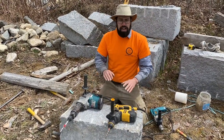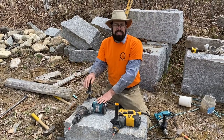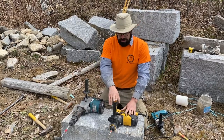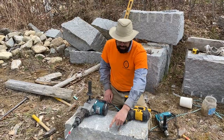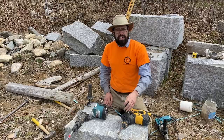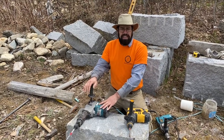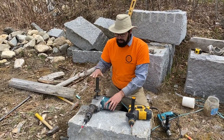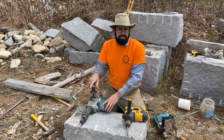Depending on how much you're doing, a drill like this is in the six to eight hundred dollar range — close to double what the SDS drill costs — but it works much faster. In granite, drilling a half inch hole for feather and wedges takes about 30 to 40 seconds with the SDS and around 20 seconds with the masonry drill. If you're doing a lot, that really adds up. Also, the slower rotation speed means you don't burn up your bits as fast.